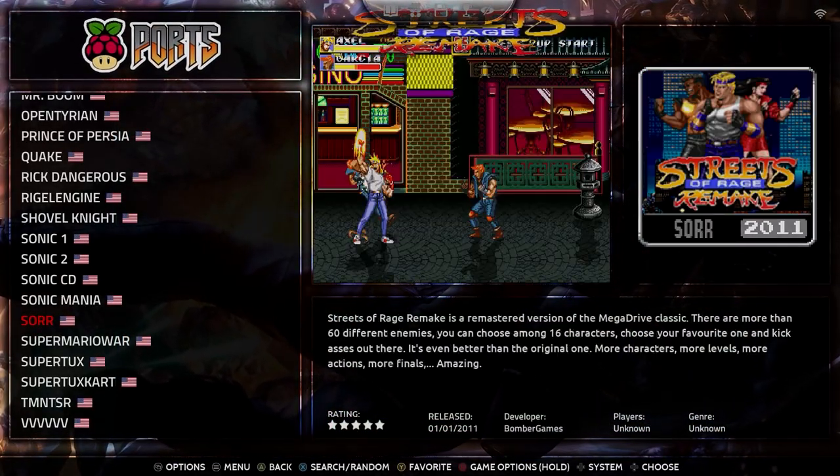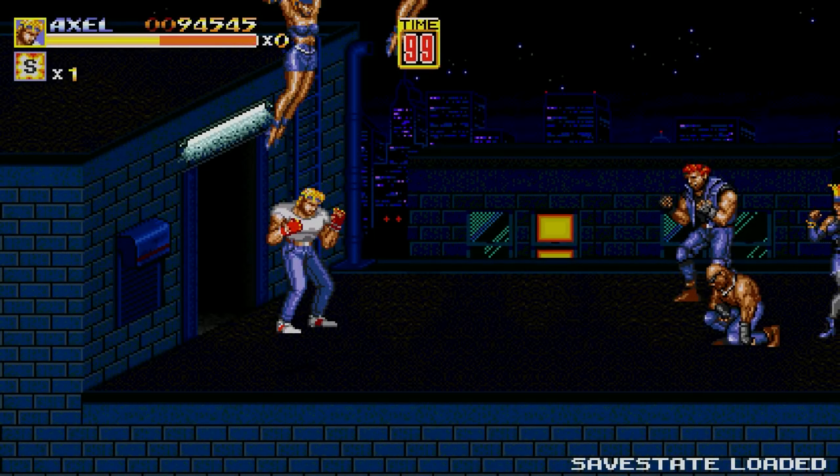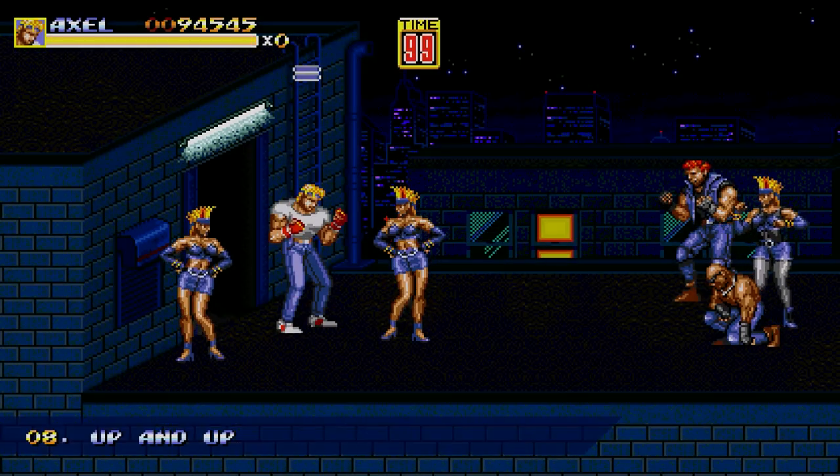There's a handful of ports available — like Sonic ports, and a lot of them are fan-made in some cases. This is Streets of Rage Remake — this is a fan-made game. Sega actually took this down, so it's no longer available to download.